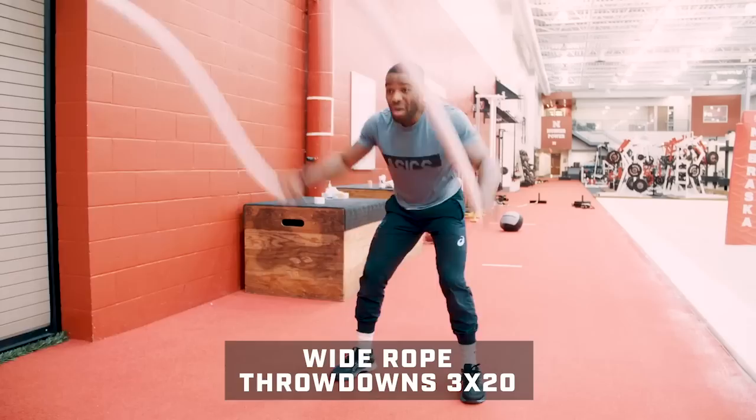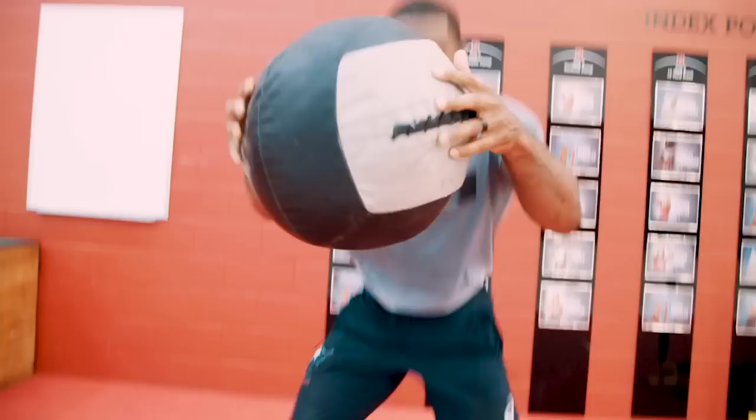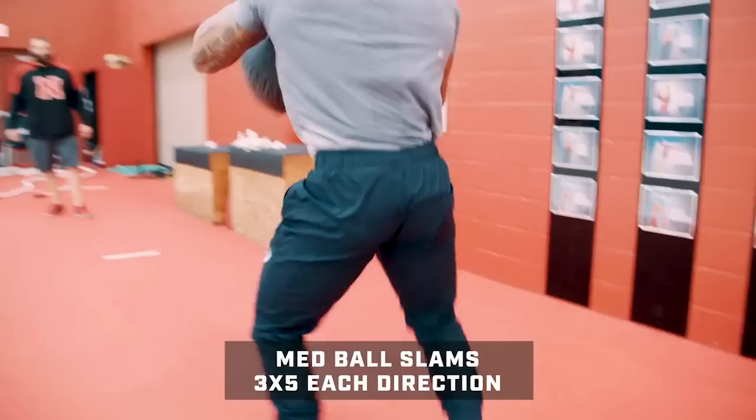Jordan's going to do wide rope throw downs to help with shoulder strength and grip strength — three sets of 20. Those are followed by med ball slams done in a circle to continue working on his stance. He'll do three sets of five in each direction.